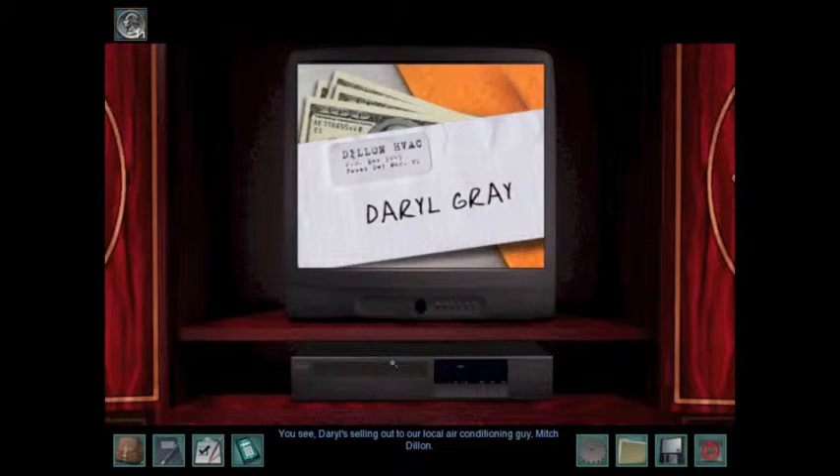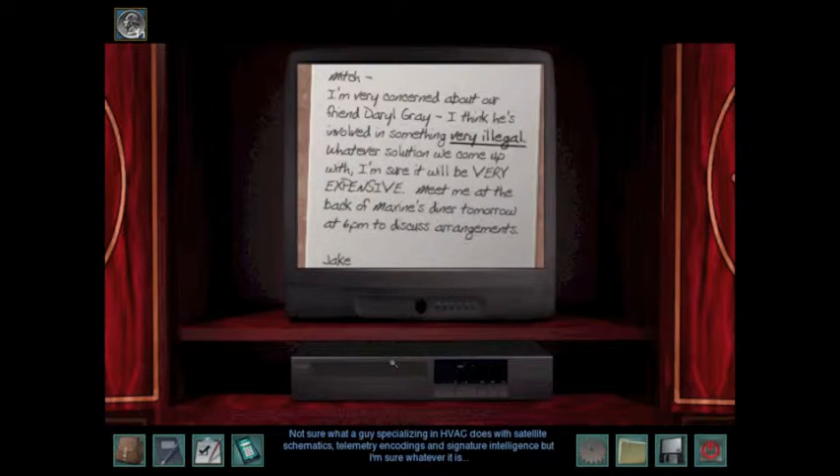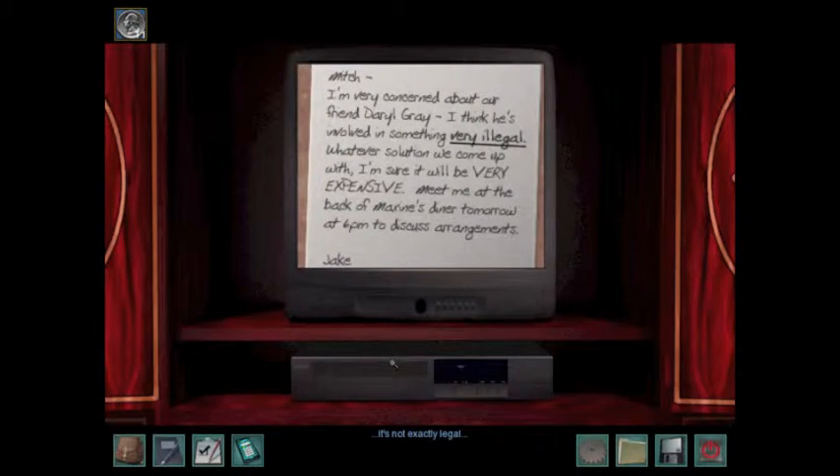Daryl's selling out to our local air conditioning guy, Mitch Dillon. Not sure what a guy specializing in HVAC does with satellite schematics, telemetry encodings, and signature intelligence. But I'm sure whatever it is, it's not exactly legal. It's probably worth a lot of money to Mitch to keep it quiet.